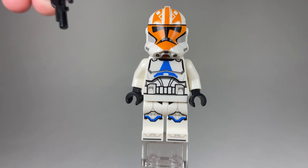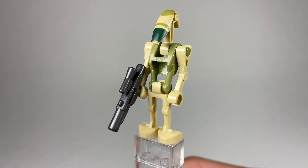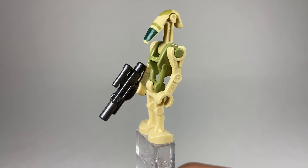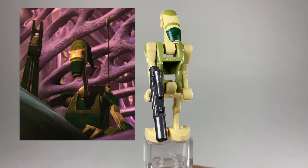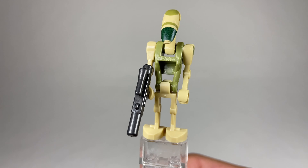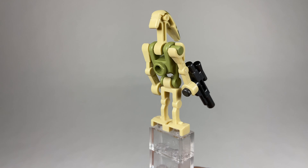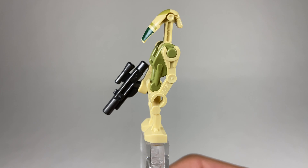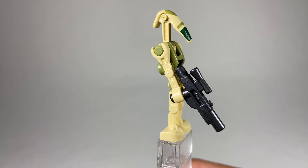We get two of these droids — they're a different variant first seen in 2019 in the Kashyyyk sets, where they were labeled Kashyyyk battle droids, but on this box they're correctly labeled as AAT driver battle droids. The olive green torso looks pretty good as well as the printing on the head with that darker green at the tip. Same pieces as before — still waiting for LEGO to mold the legs separately so they can walk — but he does have a gunmetal gray blaster, which is a cool touch.